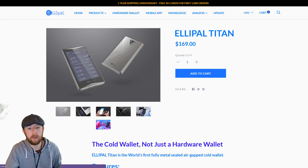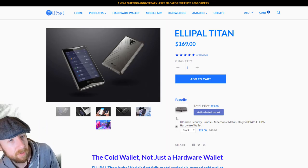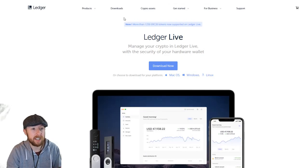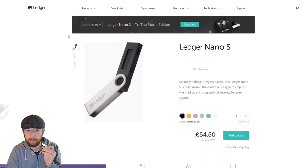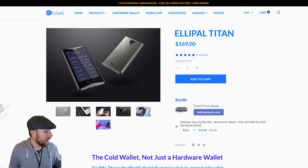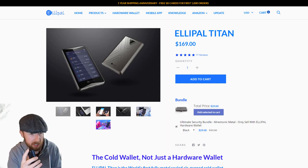In terms of prices — it's $169 to buy the ELPAL. Plus, if you wanted to add the bundle with the metal backup device, that's an additional $29. You are paying a premium for an anti-tamper-proof wallet. But when you compare the prices to the Nano Ledger S, which is the basic element, it's £54 — so there's a difference of about $70, more than half the price. That's one big downside. But you are paying for a device that would survive a fire, survive someone squashing it, or me kicking it around the house.